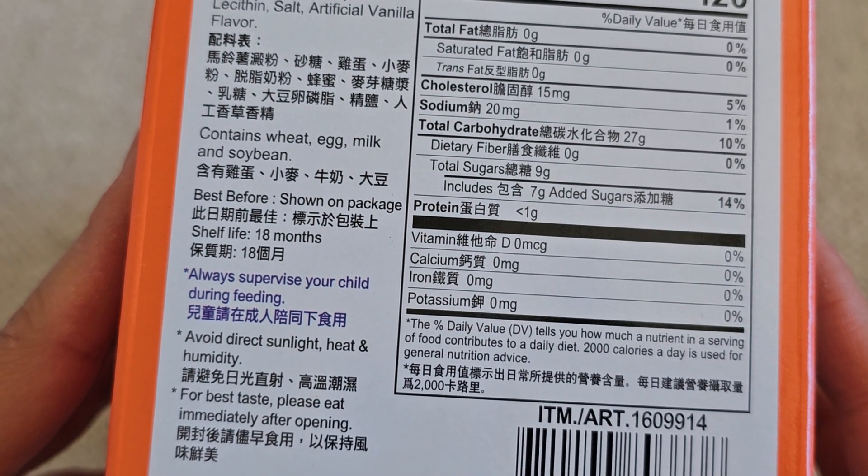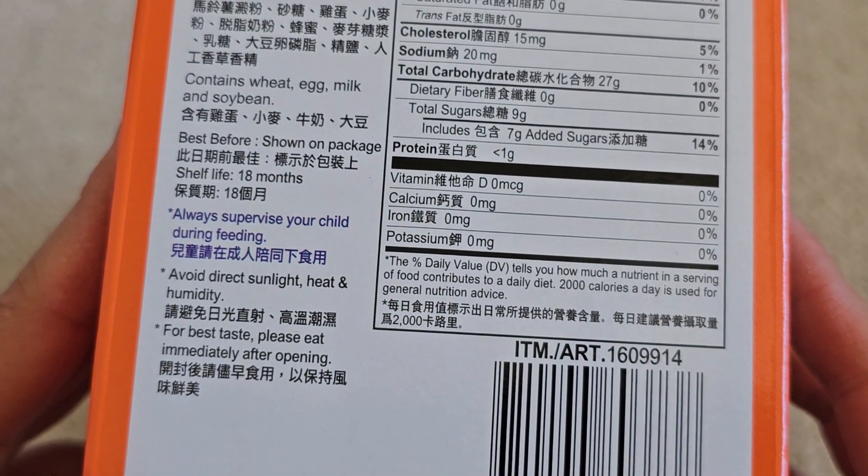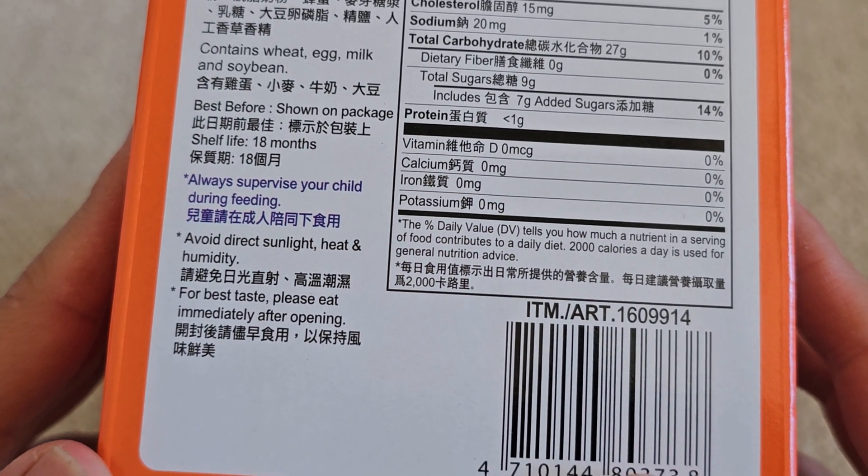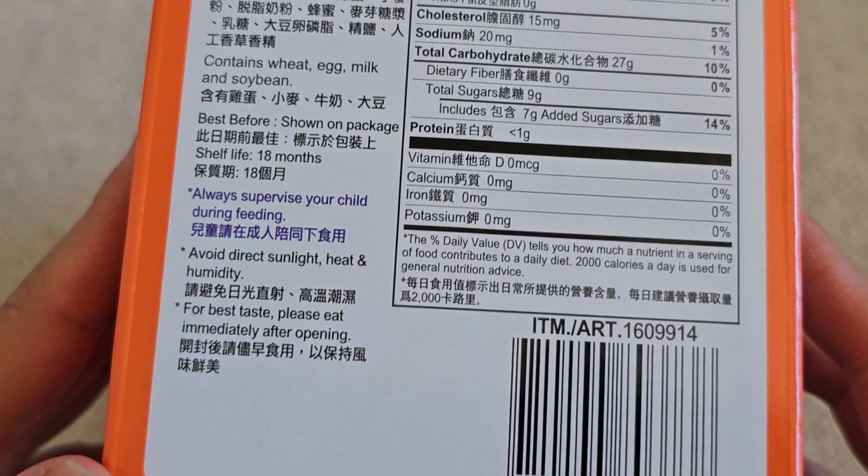Contains wheat, egg, milk, and soybeans, so if you're allergic to those, be careful. Always supervise your child during feeding, avoid direct sunlight and heat, and for best taste, eat immediately after opening.